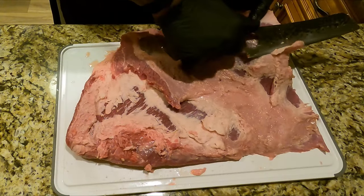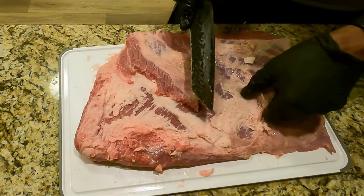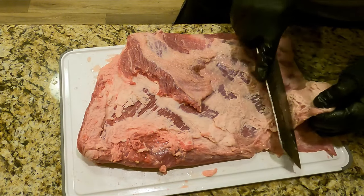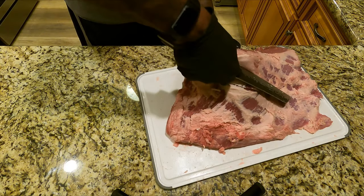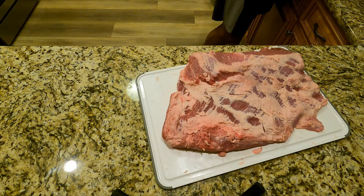What I'm doing here is trimming off the fat. You don't want to trim off all the fat because you do want the flavor, but you don't want these big gobs of fat. I'm going to trim off all the giant gobs and just leave the marbling and some of the surface fat. If you leave too much fat on, you'll get big chunks of fat when you finish the cook.